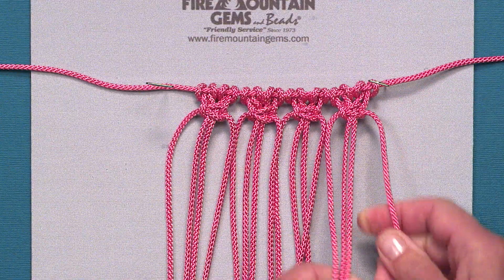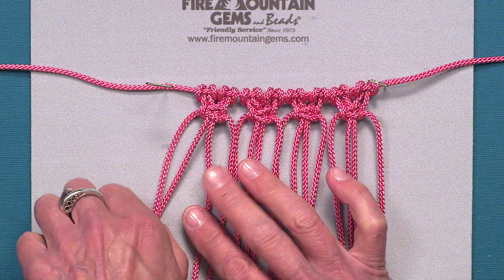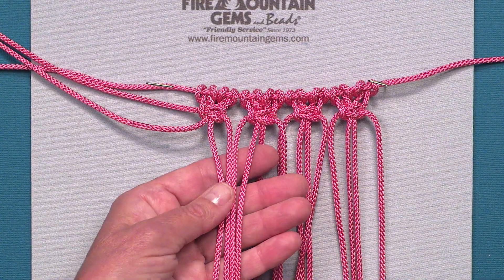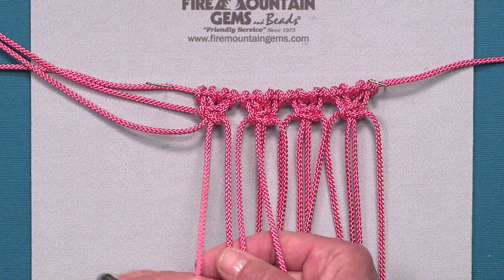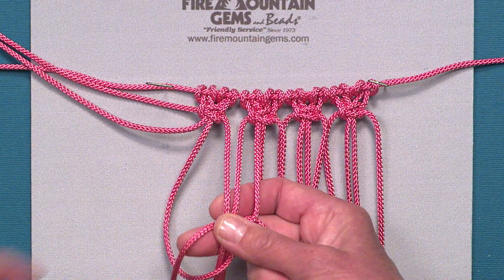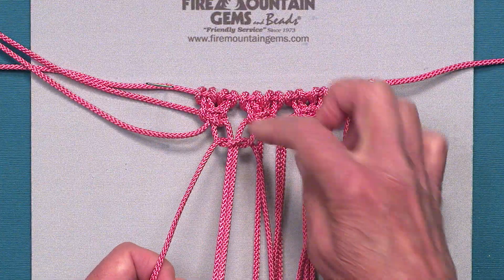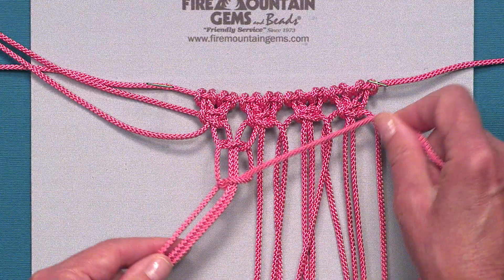Now I'm ready to start my next row. To alternate, I'm going to take my first two cords on the left and set them to the side for this row. Then I take the next group of four — two from each previous square knot — and create another square knot a little bit lower, creating this space between. This is where I'm developing the netting.